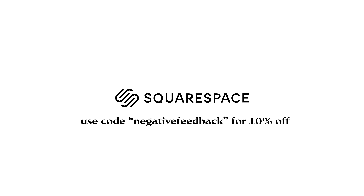Thank you to Squarespace for sponsoring this video. Whether in need of a website, domain or online store, make your next move with Squarespace.